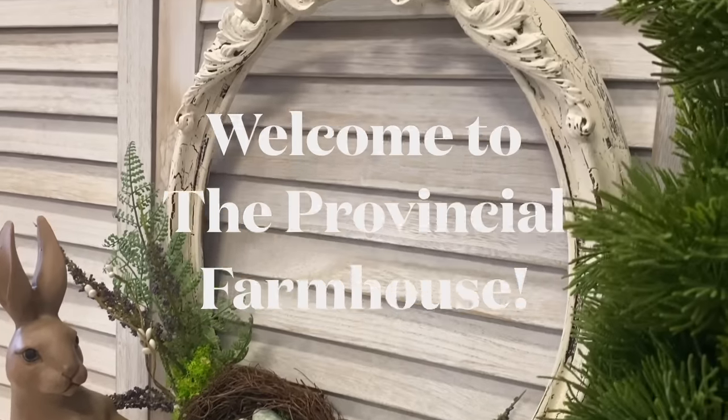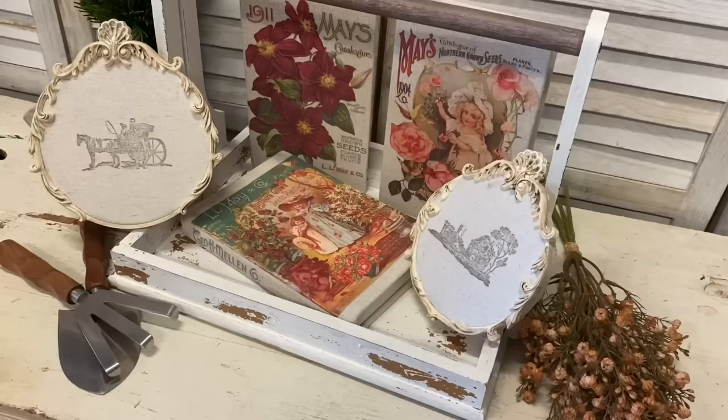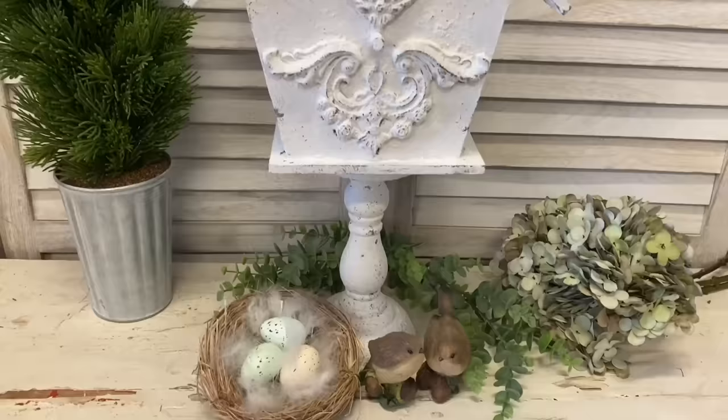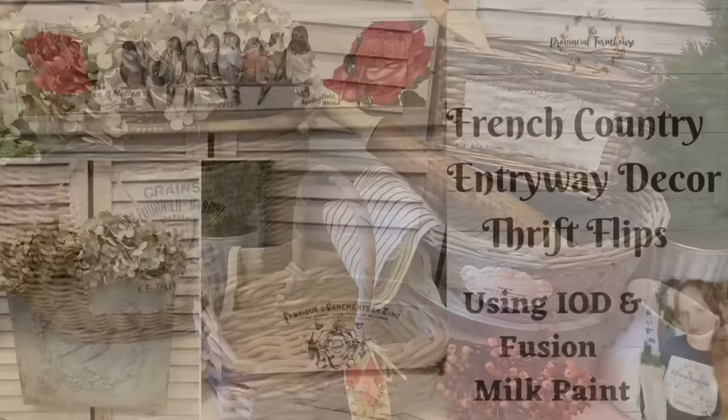Hi everyone, it's Erin from the Provincial Farmhouse. Welcome to my channel. Today we're doing some French Country Entryway Decor Thrift Flips.